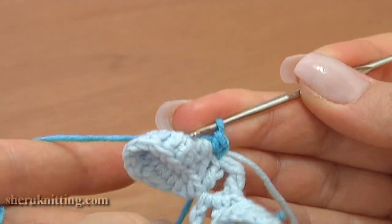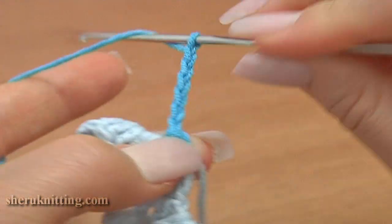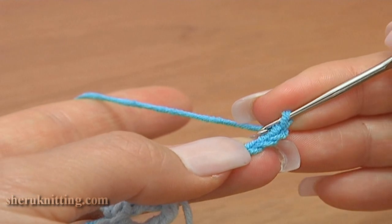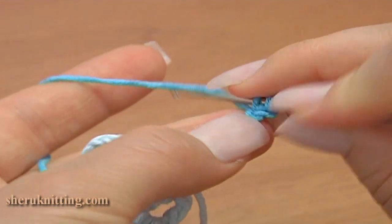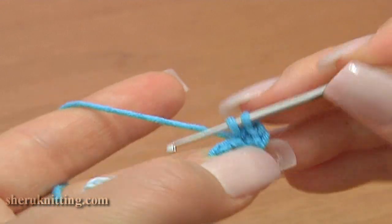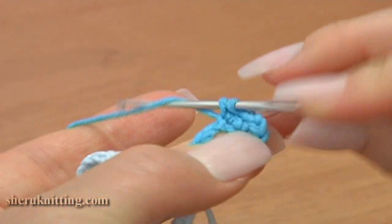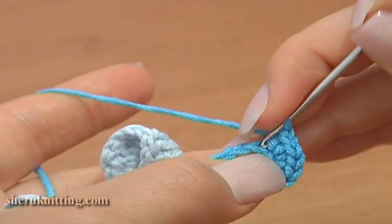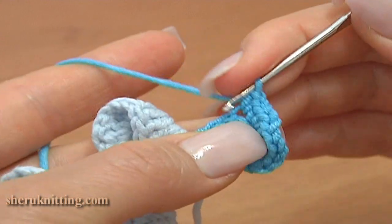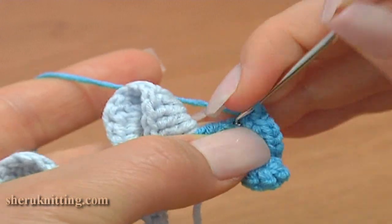Now let's begin the work. Chain 7 to start the spiral: 1, 2, 3, 4, 5, 6, 7. Now single crochet 3 through the second chain stitch away from the hook: 1, 2, and 3. Make 3 single crochet stitches through each of the next 4 chain stitches. Through the next chain stitch work 3 single stitches: 2 and 3. Then 1, 2, and 3.